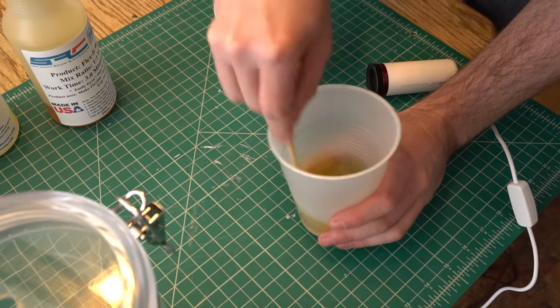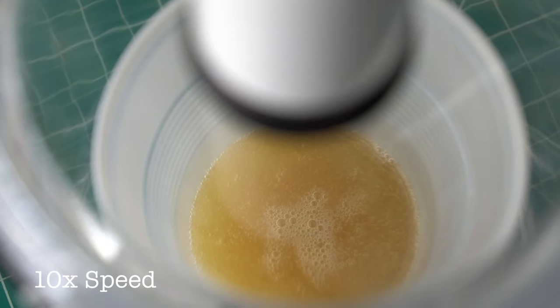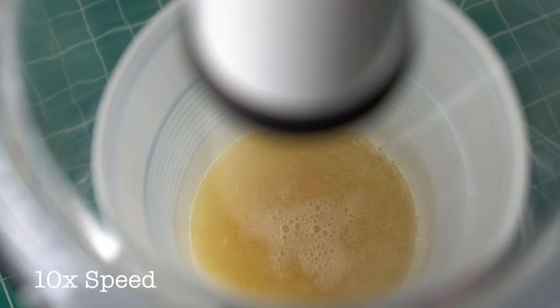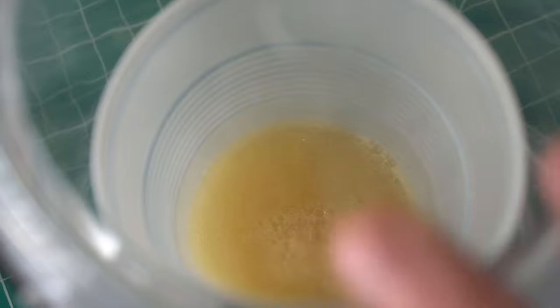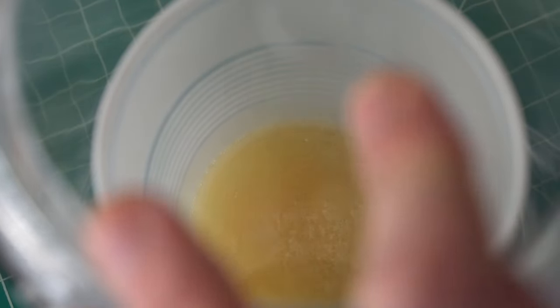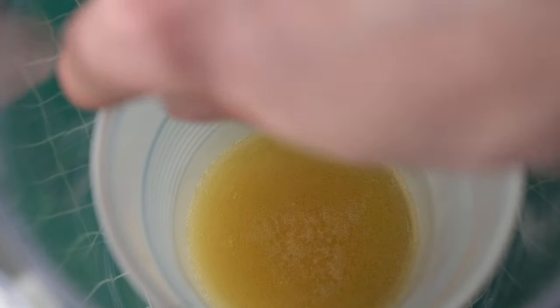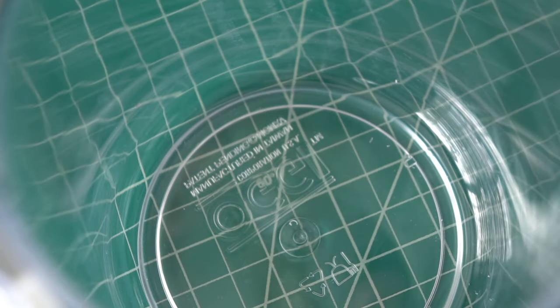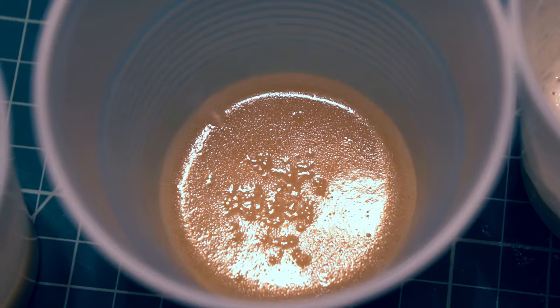This time around, I'm going to pull a longer single vacuum instead of a number of shorter ones. That seems to have worked out better, but it's still not really what we're looking for. Even though the urethane is collapsing down at the end, some of the bubbles are still staying in place.